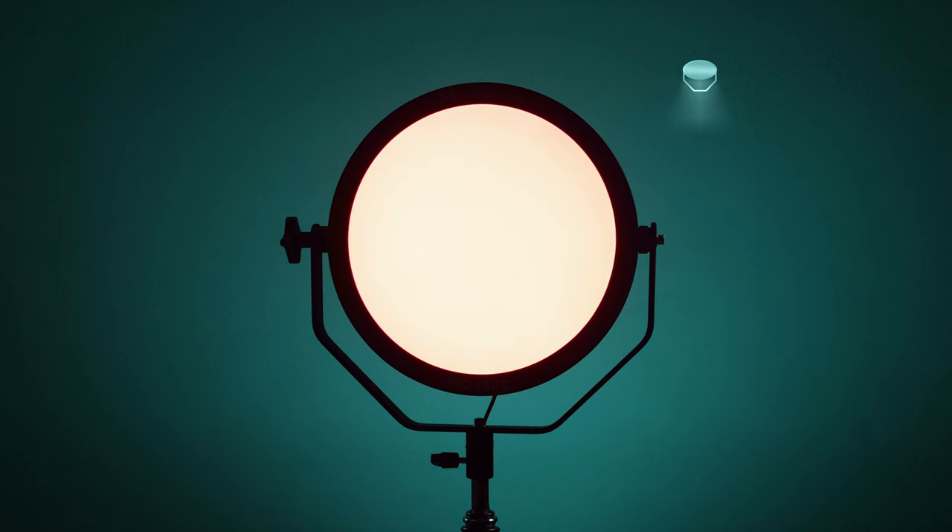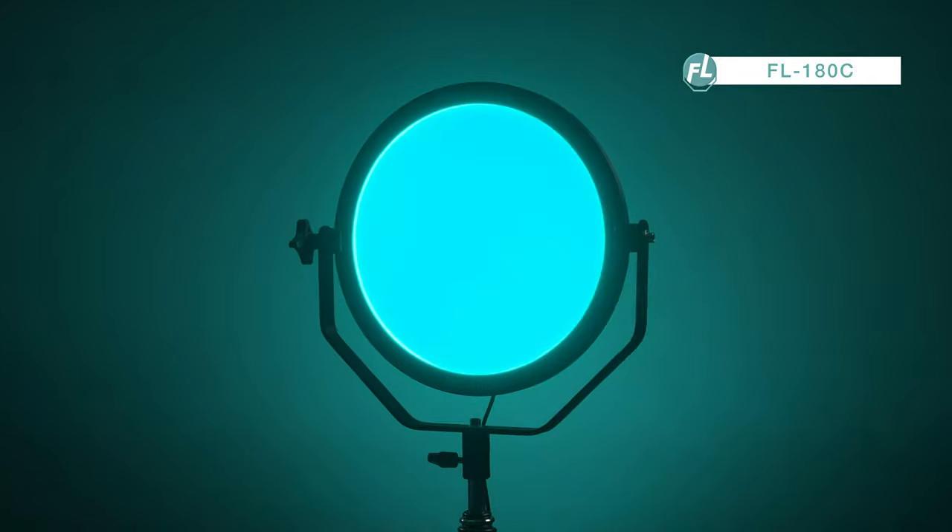For today's setup we used this one light, the 180C. The light has integrated scene effects. One of these effects is called TV screen.